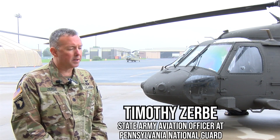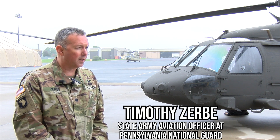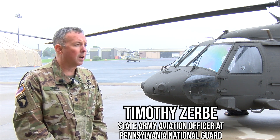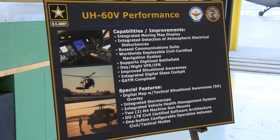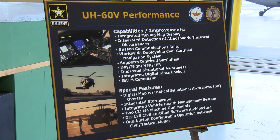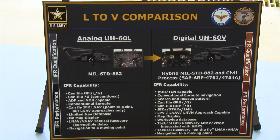Today's event is a very momentous occasion because we officially accepted the delivery and start of training for the newest variation of the UH-60 Black Hawk, which is the UH-60 Victor or V model aircraft. This aircraft is newer compared to the older Alpha, Lima, and Mike models, and it will allow us to train the warfighter in the active, guard, and reserve in a new aircraft that brings another dimension to the warfighter.